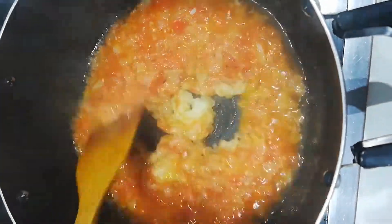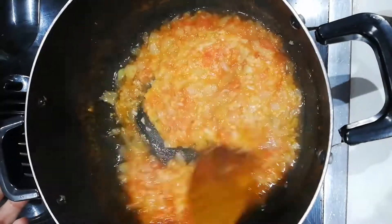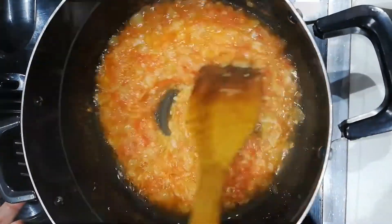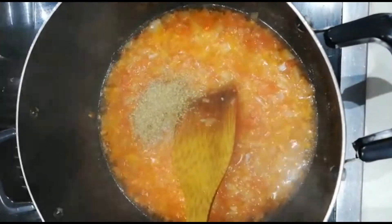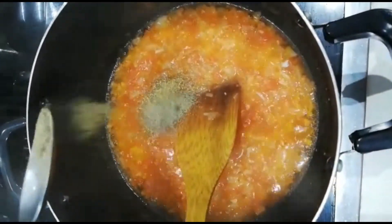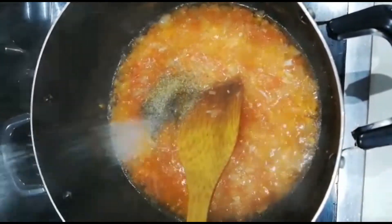Before I put my seasoning — the one thing is I won't put a lot of salt in this because the chicken broth I made already has salt. So I'm gonna put half a tablespoon of coriander seeds, half a tablespoon of black pepper, and about a quarter tablespoon of salt.